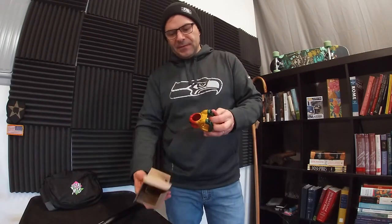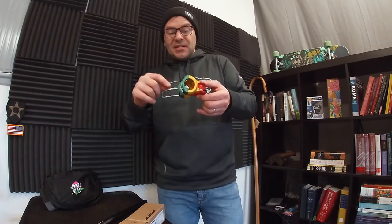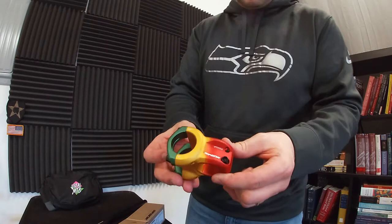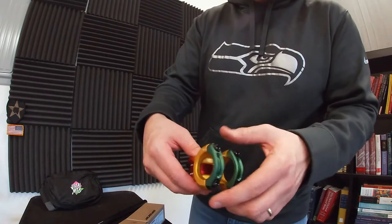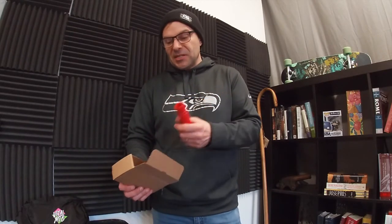I also got myself the Spank Rastafari colored stem — pretty cool looking. And I really enjoy the Colt Vans BMX grips, so I got myself some red ones to kind of go with the Rastafarian color scheme.